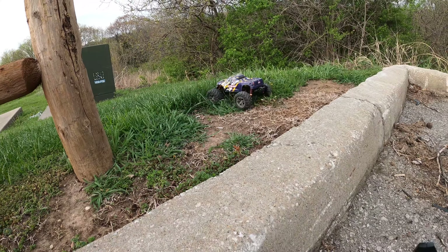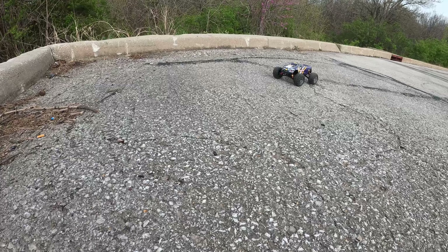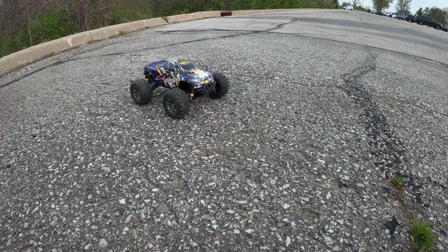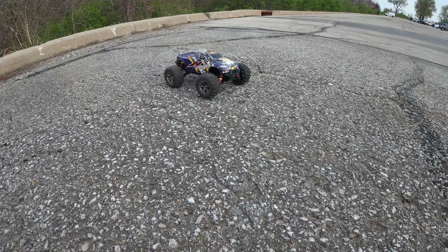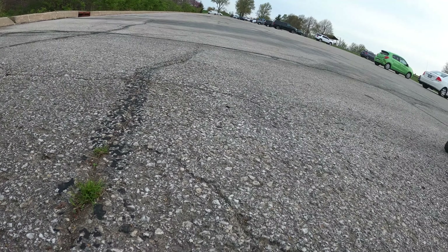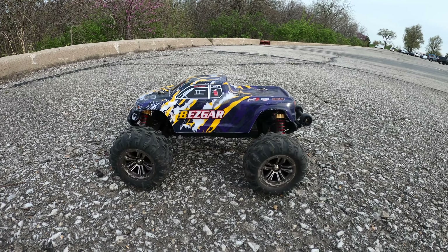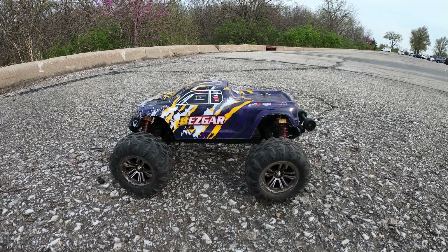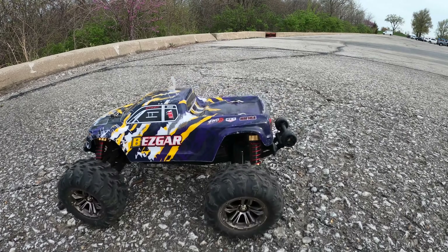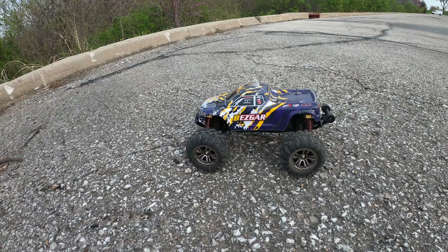All right, I'm linking this in the description below as well as the unboxing. You definitely need to pick one of these up if you're an RC guy — I honestly think you should, because this is a ton of fun. If you enjoyed the video give it a thumbs up. If you're new to my channel please consider subscribing. This is Josh Does RC and this has been the Bezgar HM164 — thank you for watching.